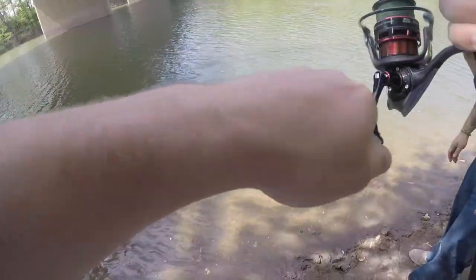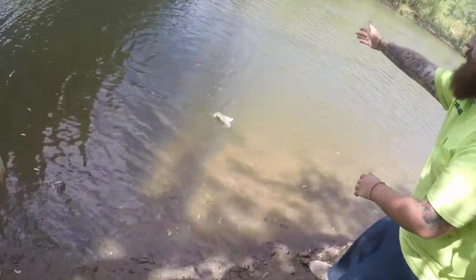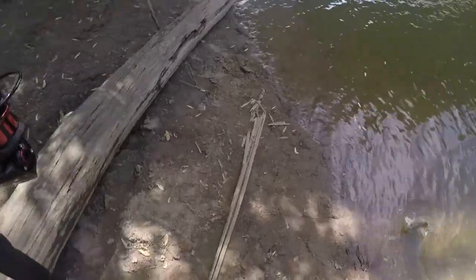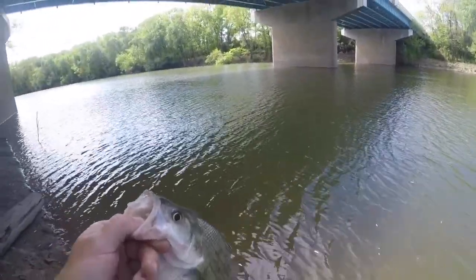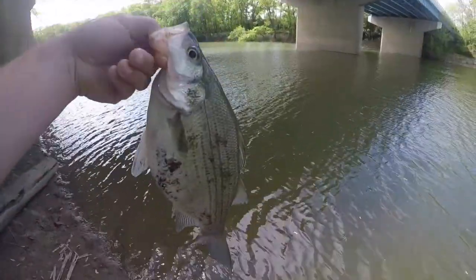We got a hybrid! Wait, what is that? No, that's sheephead. No, that's hybrid, dude. Damn. First hybrid of the year! Awesome.